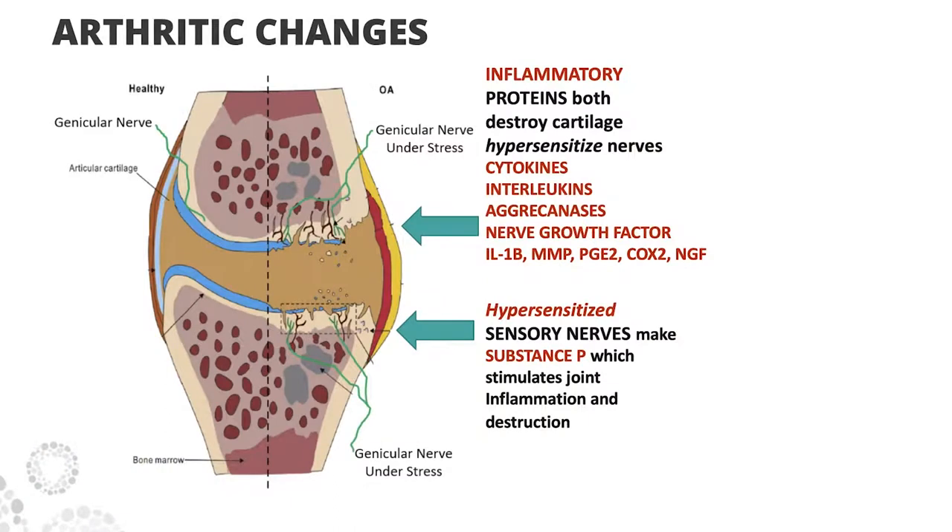Here's a sciency slide. You see the normal joint — the blue represents the hyaline cartilage coating the bone, the genicular nerve, and blood vessels inside the bone. When you have years of inflammation and cytokines, you get destruction or thinning of that hyaline cartilage. Those nerve endings become hypersensitized and you start making more cytokines and interleukins. Substance P is the actual neuroprotein that these nerves are secreting, perpetuating this whole cycle. So if we can block the nerve pain and turn off the secretion of substance P, the whole cycle just fizzles out — just like if you could turn off the heat in a hurricane.